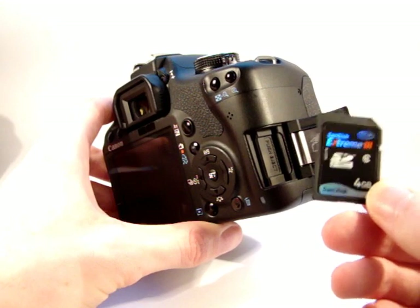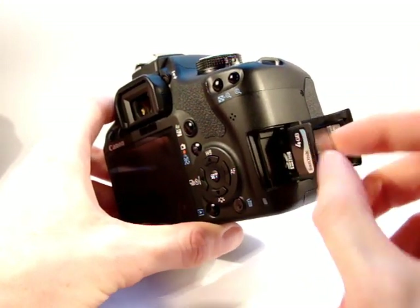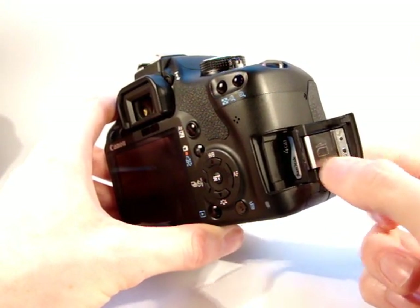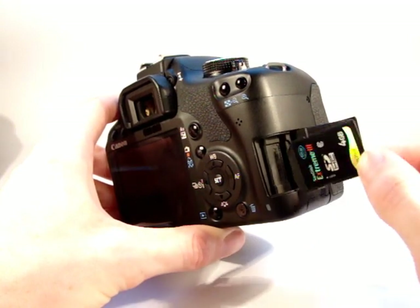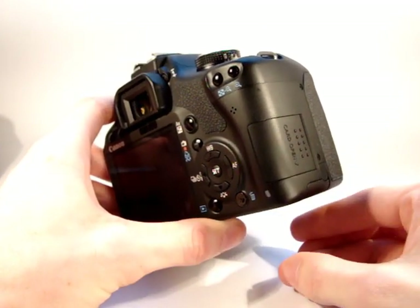It's a 4GB card. It goes in with the label facing outwards. There's a guide on the lid which shows the general shape of the card, so you can match that up. And we'll close that.